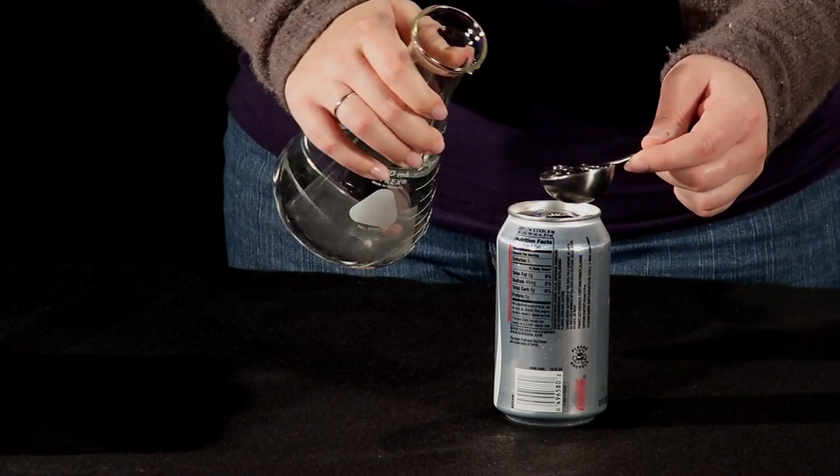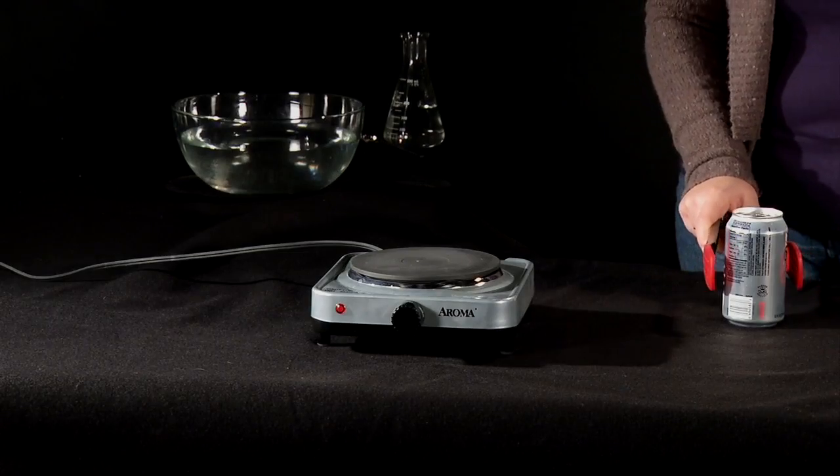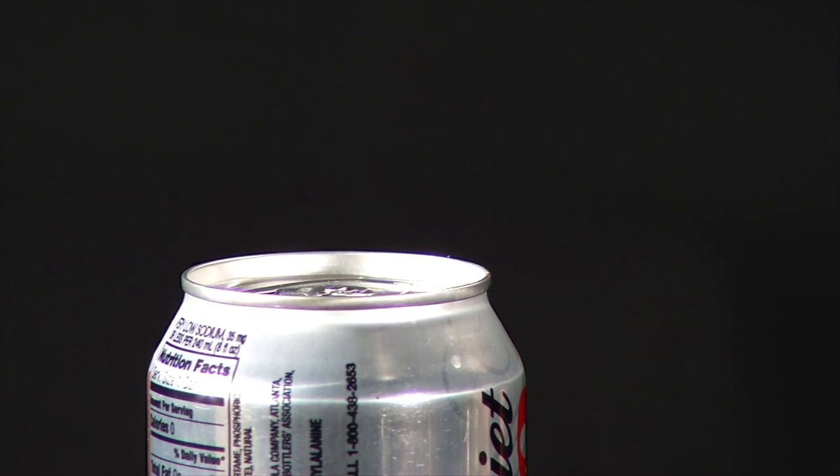First, place a small amount of water inside the aluminum soda can, about a tablespoon or two. Set the can on the hot plate and heat it until the water starts to boil. Listen for the sound of the water boiling and look for steam coming out of the top.